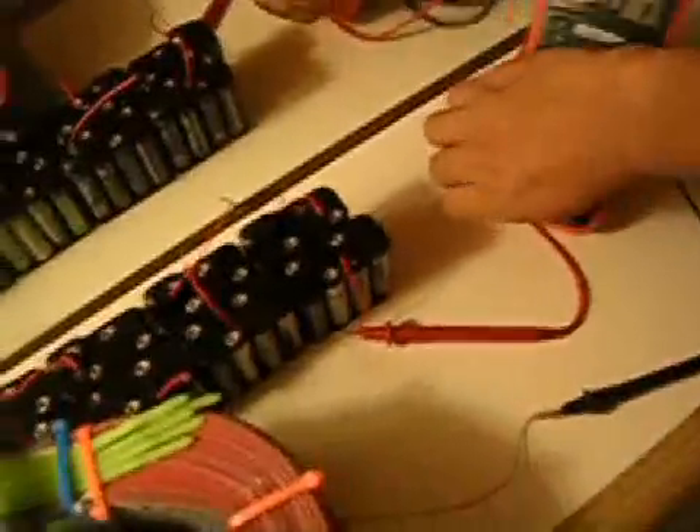So about a twentieth of an amp is what I'm using to run this fan motor at 80 volts. If you take 5% of 80 volts you get four watts — this motor is running on four watts. We're going to keep this running until it stops.